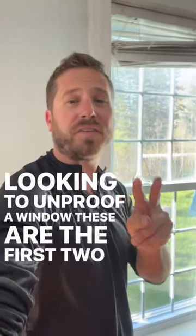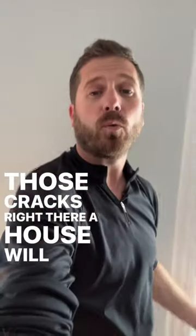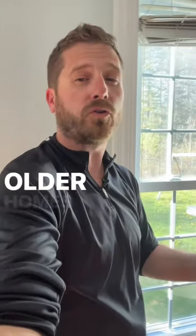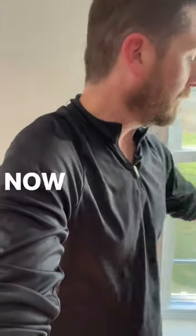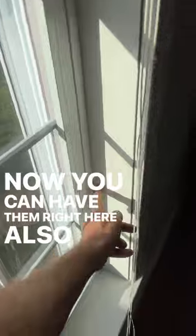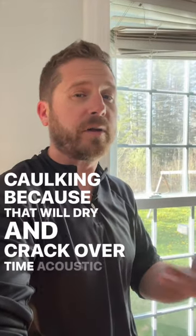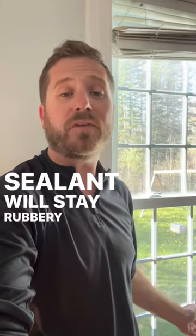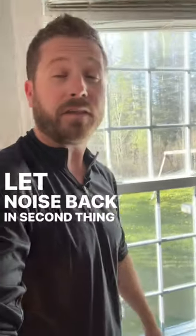So you're looking to soundproof a window. These are the first two things that I would do before going out and ripping the window. See those cracks right there? A house will shift, so especially older homes with older windows, those gaps will be even wider. You can have them right here also. The way to seal that gap is with acoustical sealant. Don't use regular caulking because that will dry and crack over time. Acoustical sealant will stay rubbery over time, will not crack, will not let noise back in.